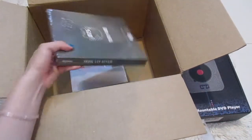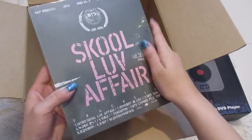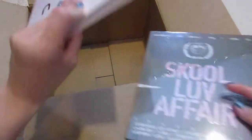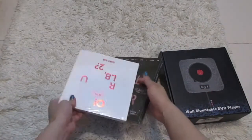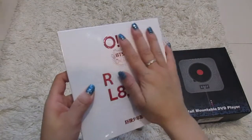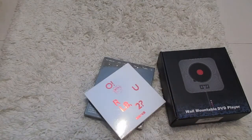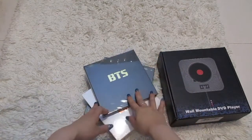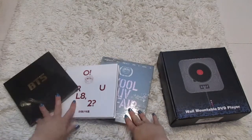I already see one — School of Affair. So yes, I got School of Affair. And I also got... oh, O!RUL8,2? Oh my gosh, I've been waiting and waiting for these to come in. So that would complete the School Trilogy. Be on the lookout for that unboxing where I'm going to open all three.